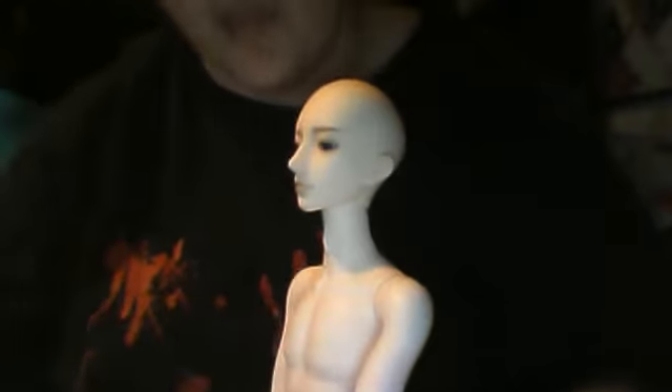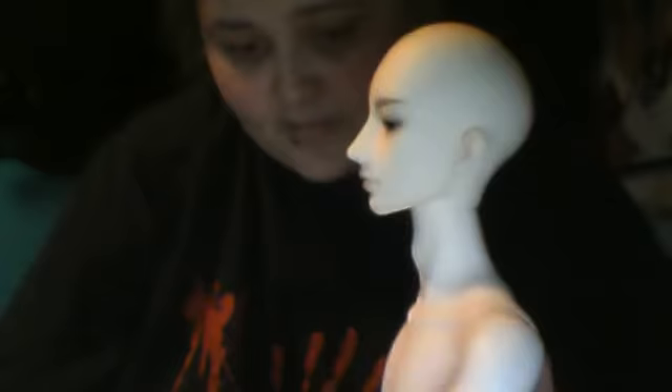As someone else pointed out on YouTube, restringing him is difficult because he's chunky resin — one solid piece with little holes you have to get the elastic through. You can see there are two channels and it's solid and chunky all the way through. Restringing will be hard to do, but fortunately he's strung well enough for me until the elastic gives out.